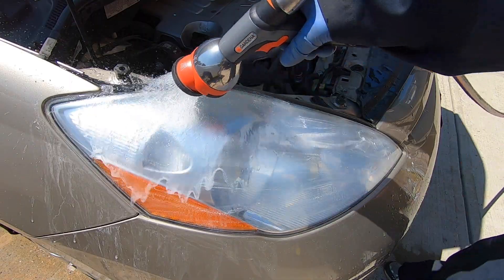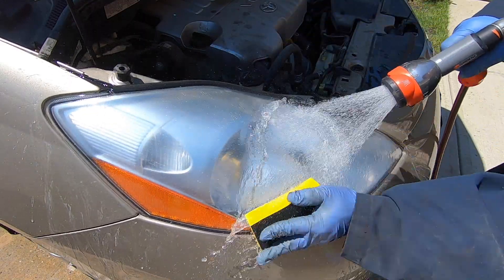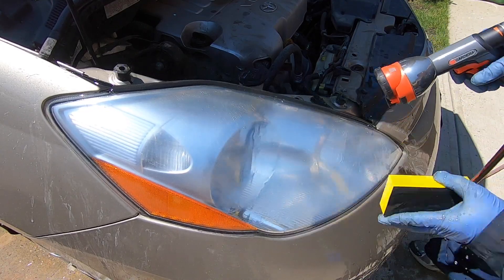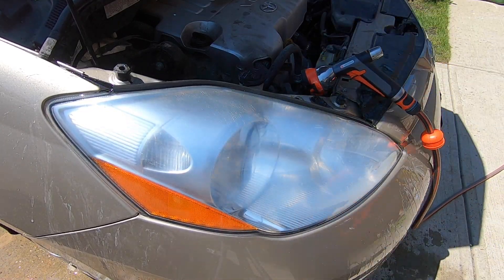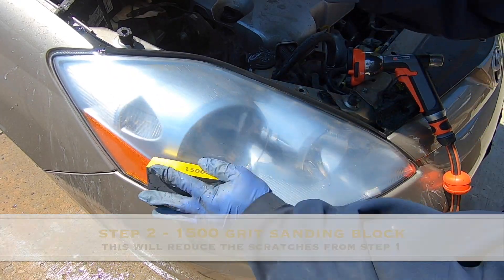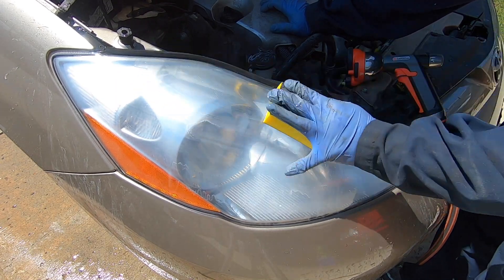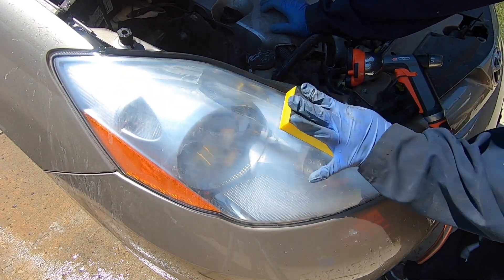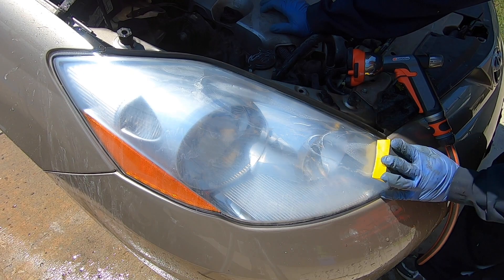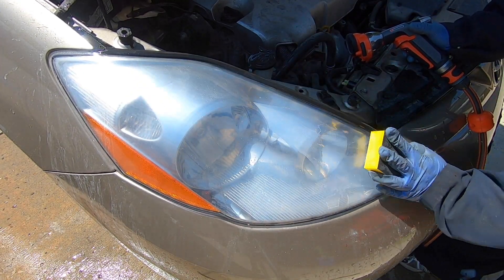When you are satisfied with the smoothness of the lens using the 1,000 grit sanding block, thoroughly rinse the headlamp. Please note that the cloudiness of the lens is normal. We're going to use our 1,500 grit wet sanding block and just like before use our water supply and flush the sanding block as we sand the headlamp lens to an ultra smooth finish. This helps remove the fine scratches introduced from the previous step.